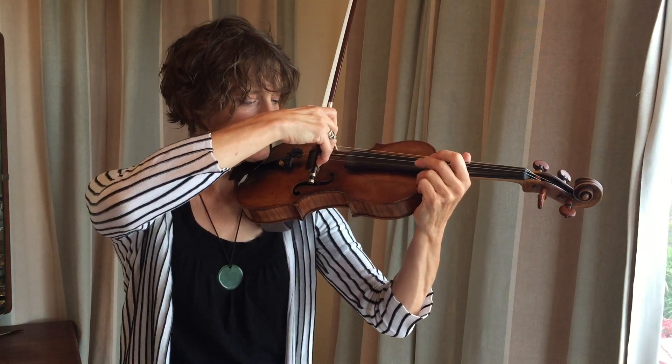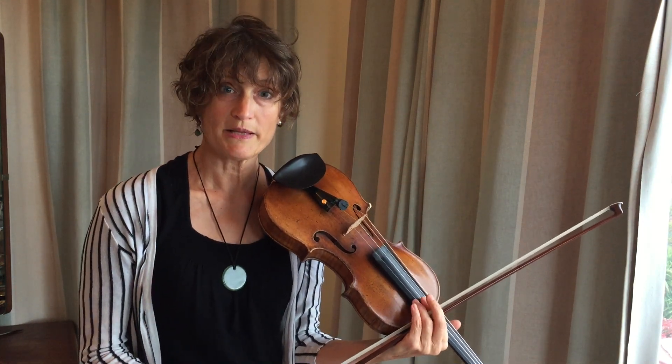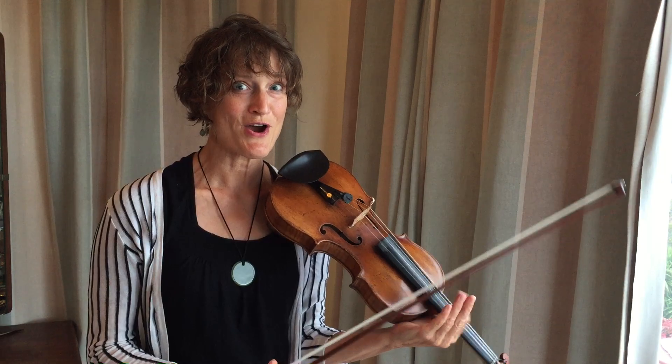Then when you've done that for a while, you do a long bow on the down bow. A good starting place is to aim for half a minute per bow, building up to a minute. Have fun, let me know how you go. Thank you.